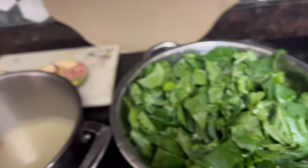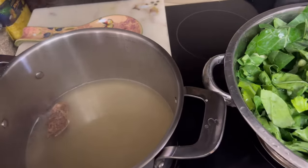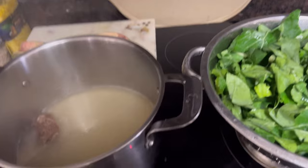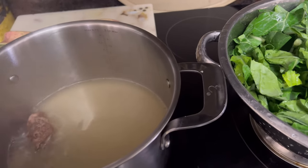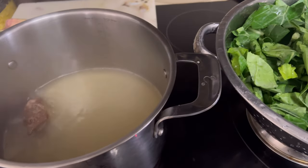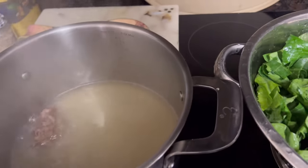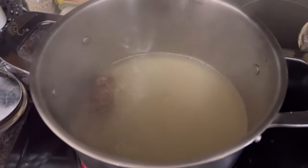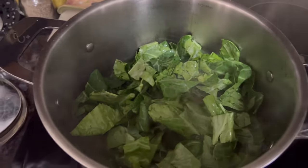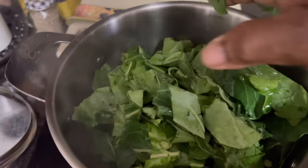I pulled out the extra stalks because I don't like a lot of stalks in my greens. I'm going to get these collards going — I went ahead and cooked the meat ahead of time because you have to cook it a bit longer. When the collards cook I'm going to add the kale and we'll have some collards and kale mixed together. I'll just let that water come to a boil, throw those collards in, and then of course they're going to cook way way down. A pound of collards is a lot because collards don't weigh that much.